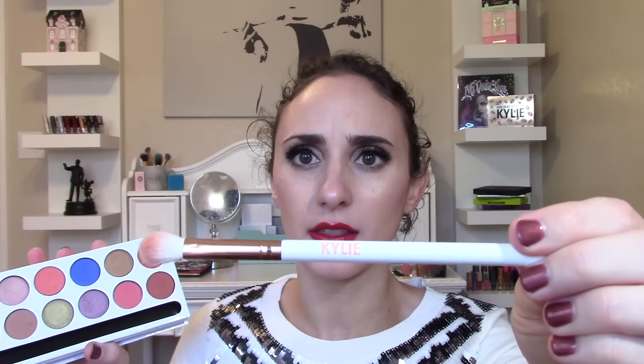As far as the brush goes, it's okay but I probably wouldn't gravitate toward it very much. It's a blending brush — it says Kylie on the handle. The bristles are kind of prickly; they're not entirely smooth. It reminds me a lot of the MAC blending brush, I believe the 217, but the MAC one is so much softer. It's a little prickly, not incredible, so I probably wouldn't use it too often.